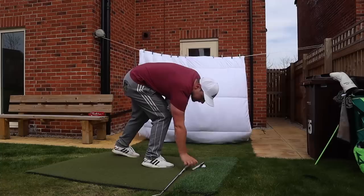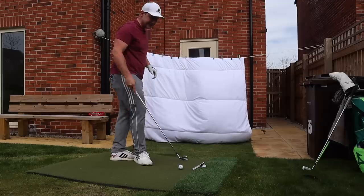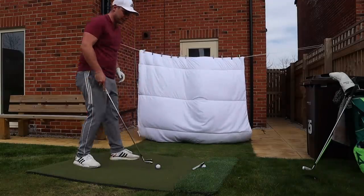Let's go 5-iron and we'll really put the garage through its paces — that will really annoy the girlfriend. I'm not going to lie guys, I didn't expect to enjoy this as much as I am.